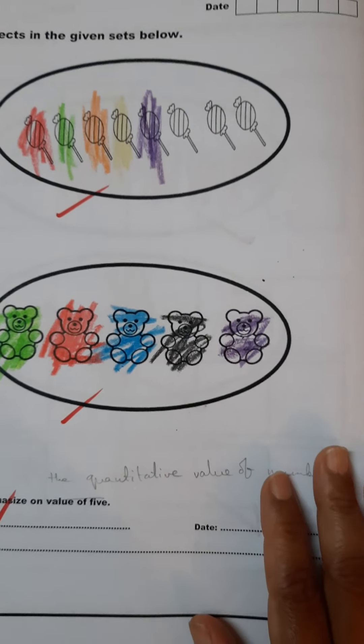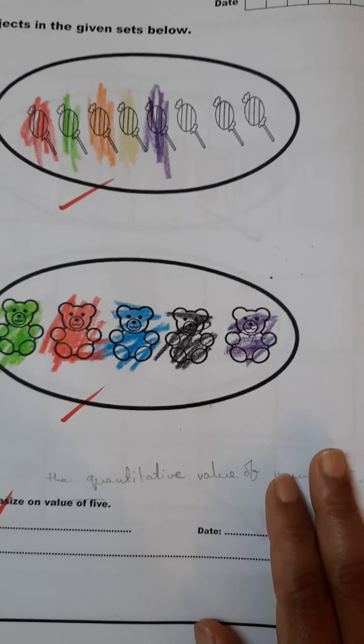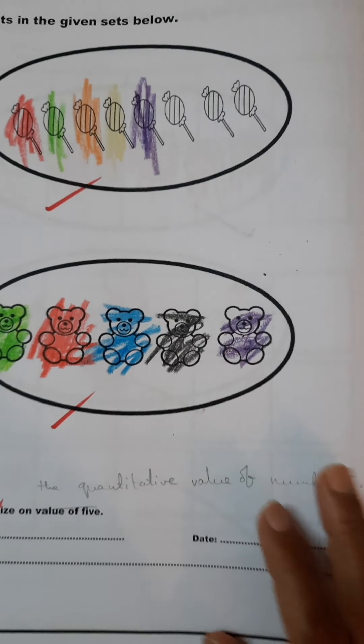This is how the child has learned to write number five. Thank you for watching.